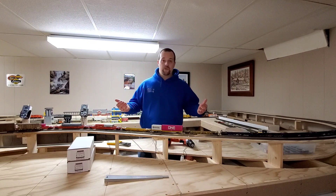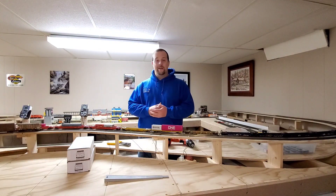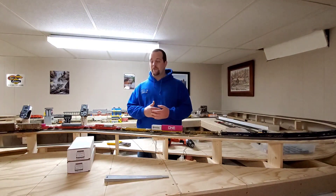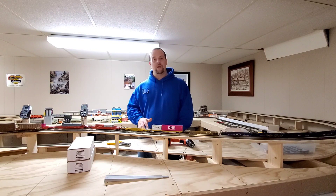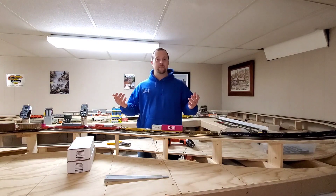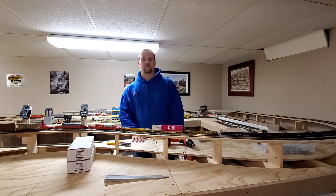Hopefully you guys are going to have a great weekend coming up. I get my puppy tomorrow — I'm so excited! His name is Copper, he's a boxer-shepherd-husky mix and he's the cutest little thing. I want to know if I can put a train hat on him — probably not, but I'll try. You'll see him in a video coming up soon. Thanks for checking in on Shawn's Trains!